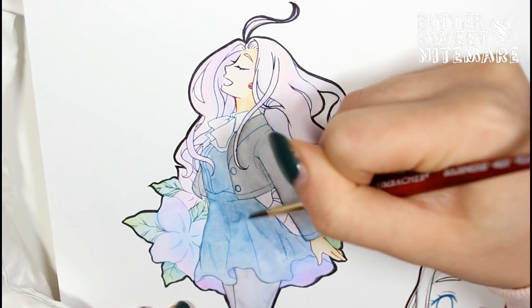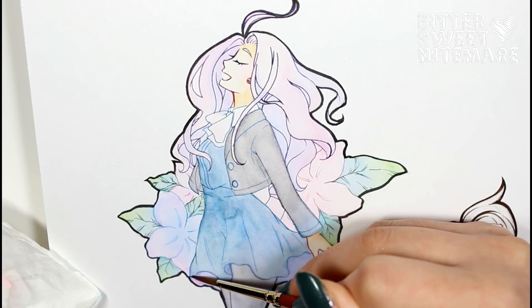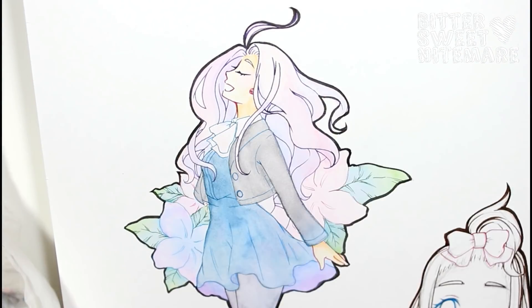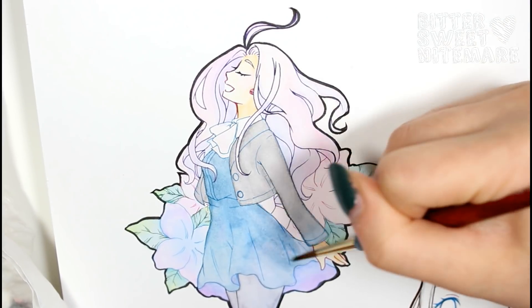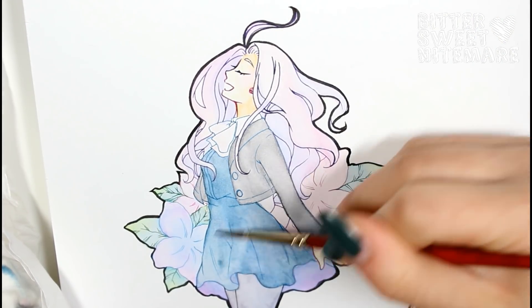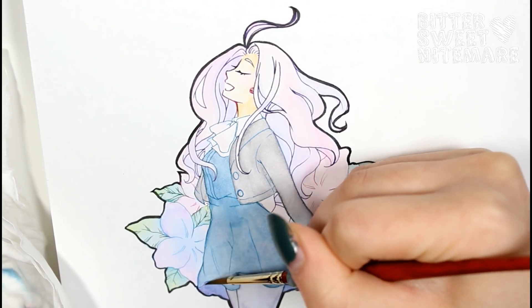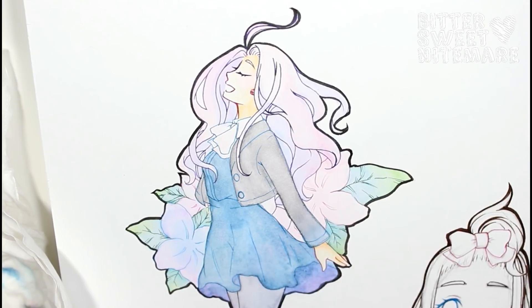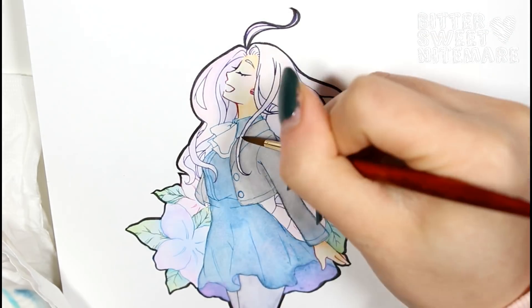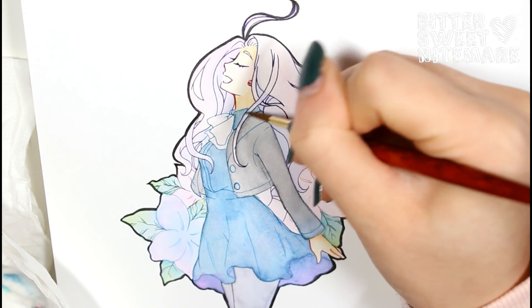I really enjoyed painting this because I finally got to use my Holbeins again — I missed them so much. For anyone newer here, Holbein Artists' Watercolors are my favorite watercolors because they're so creamy and smooth. They are on the pricier side, but then again all artists' tube watercolors are. I did actually order a new set of watercolors to try out — I think it's called Prima watercolors — you can find them on Amazon and they come in little sets of 12, either half pans or full pans, so they weren't that expensive.